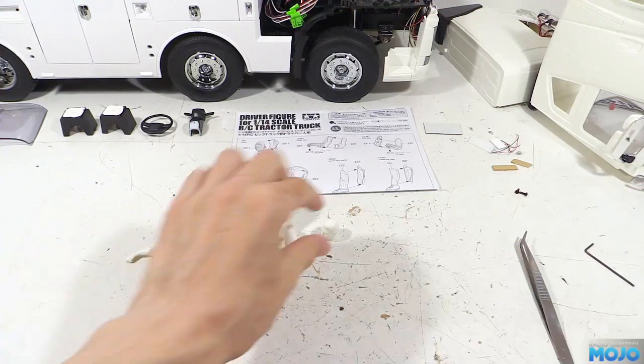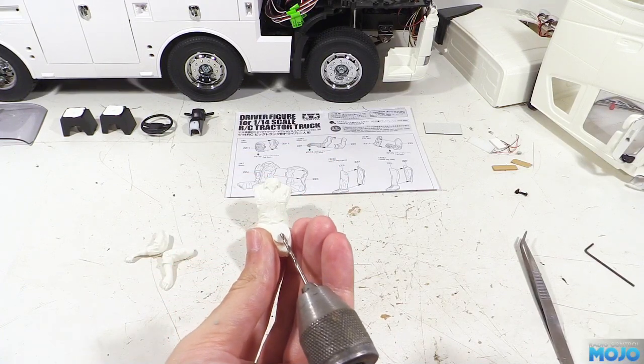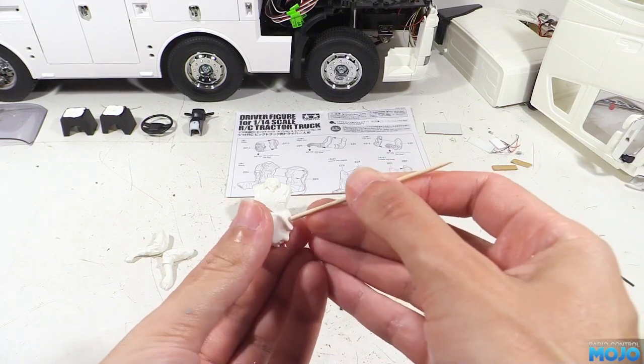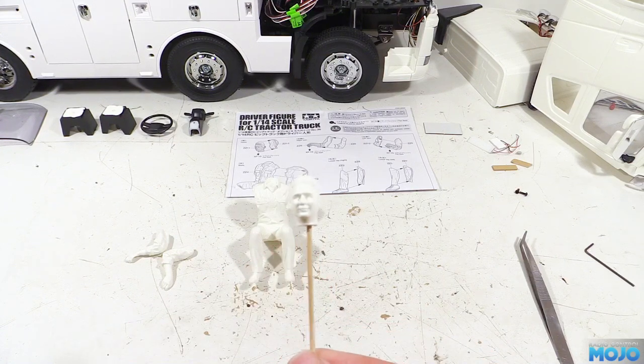Next, to get the head ready for paint, I'm going to drill a small hole in the base of the neck. The size isn't too critical, just as long as a cocktail stick is a snug fit. That's so when we paint it, we can stick the other end of the stick into some blue tack so we can spray it in primer.